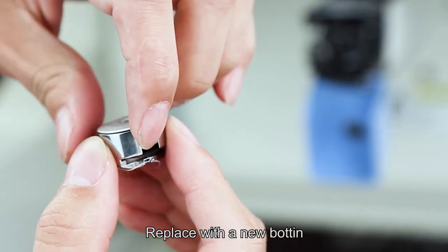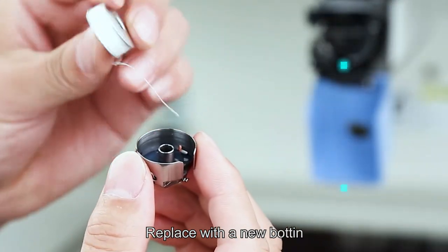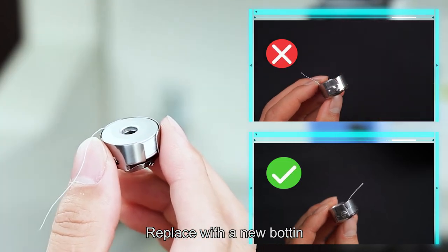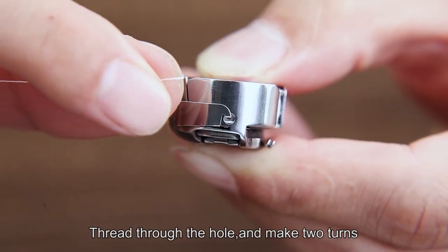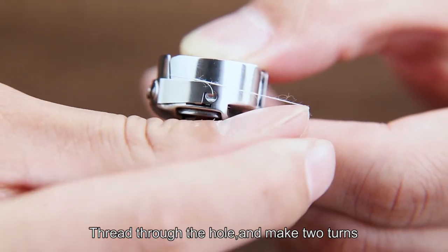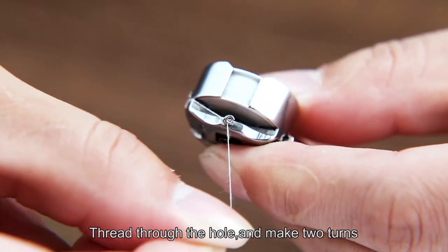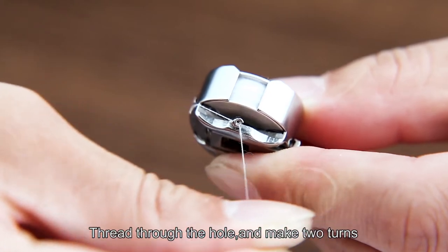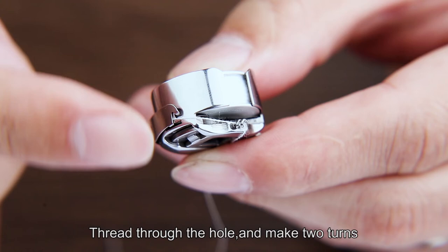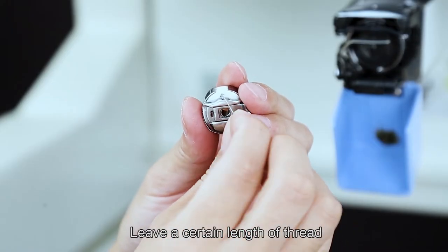Replace with a new bobbin. Thread through the hole and make two turns. Leave a certain length of thread.